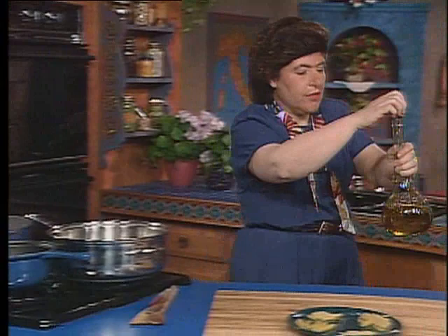Let me get you started on how to do this recipe. I just have to add a little bit of oil there. Now, for this, like I told Joe Pache, we are not going to boil panetti at all. We're going to fry them.